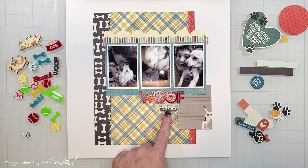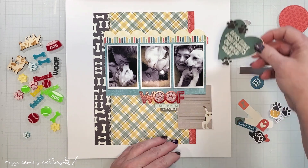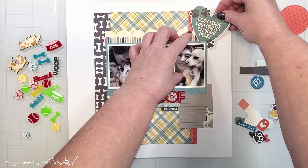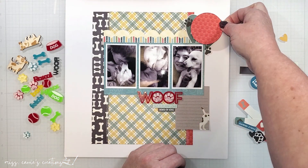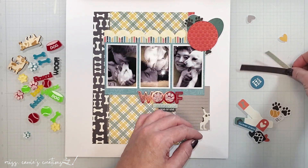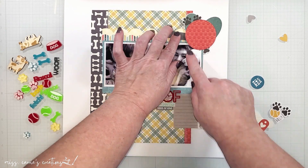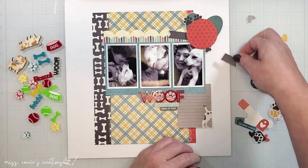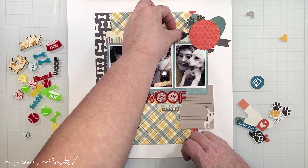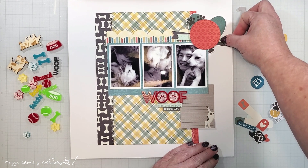Now that I've started a partial cluster around the title, I'm going to bring those colors up to the right side of the page. I'm going to start with this teal colored heart — it does have a sentiment on it, but I just want to use it as an anchor for my embellishments. Over the top of this, I'm going to add a circle that I cut from the red paw pattern paper. Behind that circle, I'm layering two paper strips in the same colors as the phrases below the title, cut from the cut-apart cards in the paper pack. Replicating shapes and colors in your embellishment clusters is an easy way to create balance on a page.